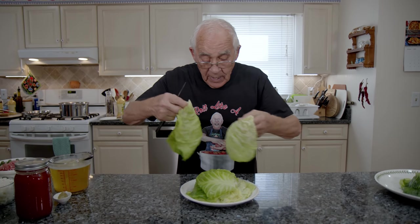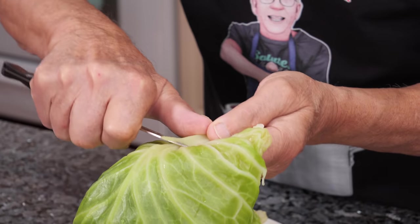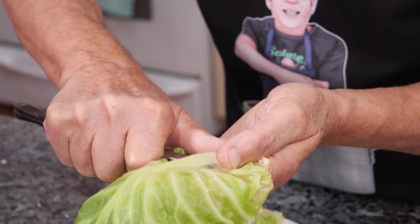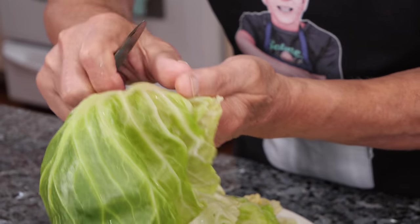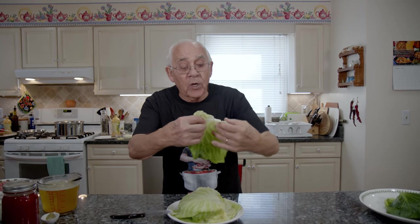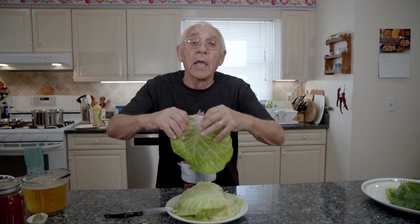I got one and I got this other one over here. You take it out like I say, cut it in half — it's easy. When you put the stuffing inside it's easy to roll. So now we go on the stove and I got to start to fry the garlic and onion.